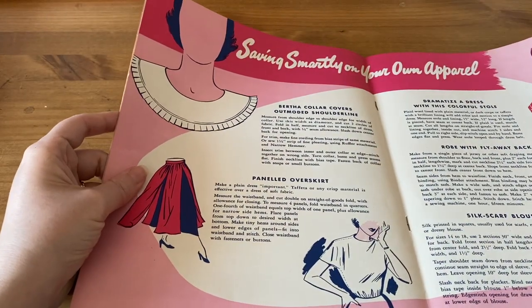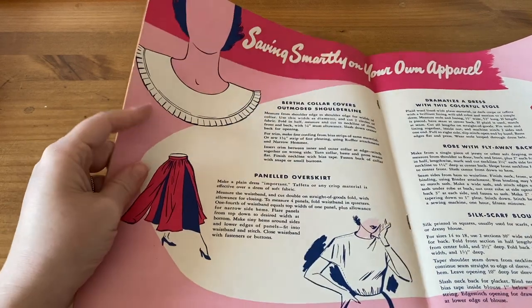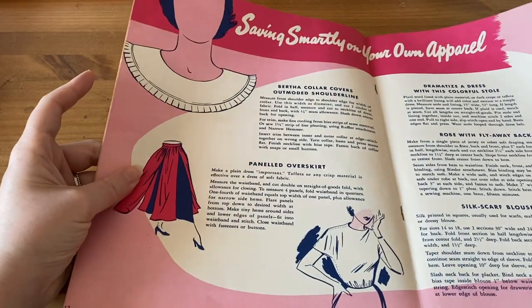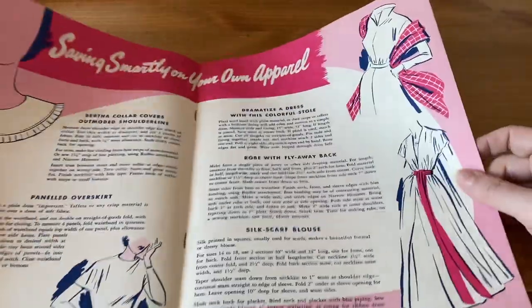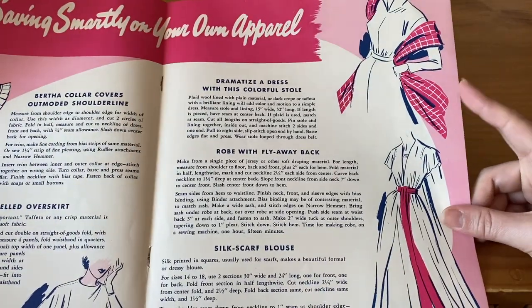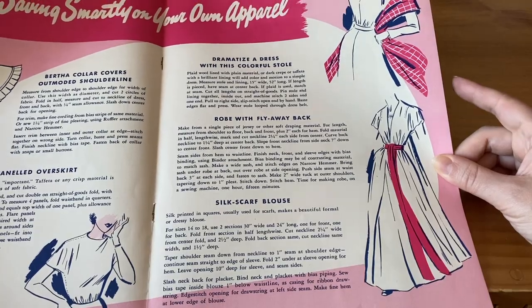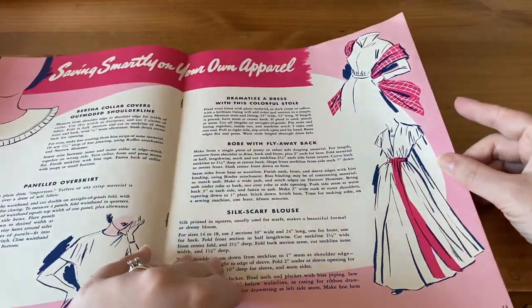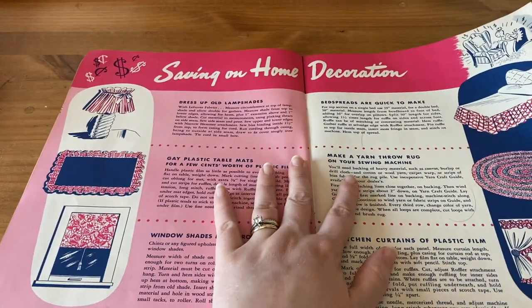Saving Smartly on Your Own Apparel: a bertha collar that covers an outdated shoulder line, a paneled overskirt — not necessary but a nice decorative addition — a colorful stole, a robe with flyaway back, and a silk scarf blouse. Those look pretty interesting.